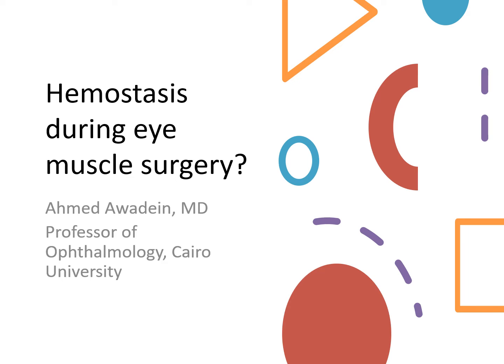One of the intraoperative difficulties in eye muscle surgery is the occasional soaking of the surgical field with blood, which can sometimes be very annoying. However, you can overcome this difficulty with good surgical planning and a proper surgical technique.